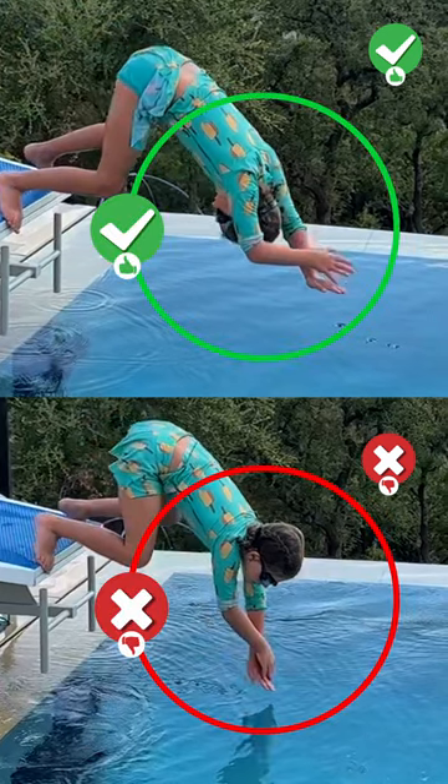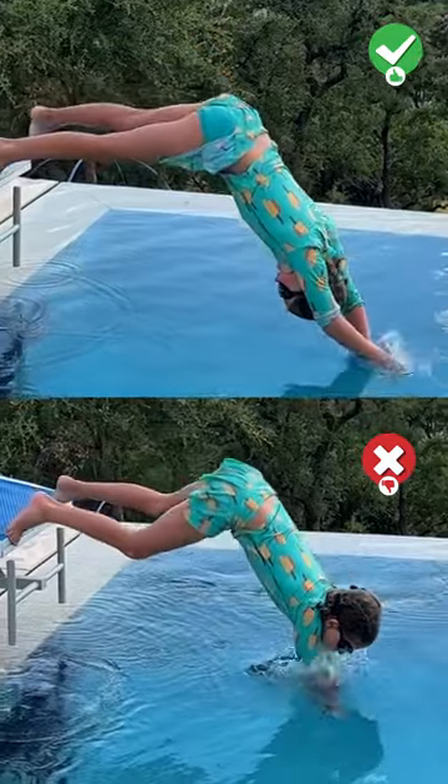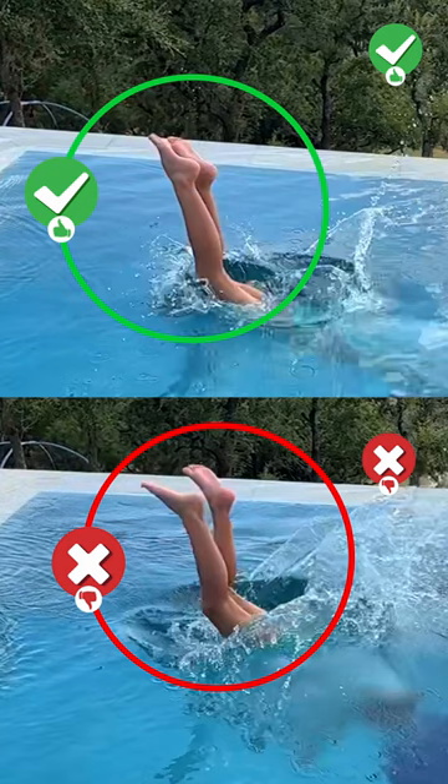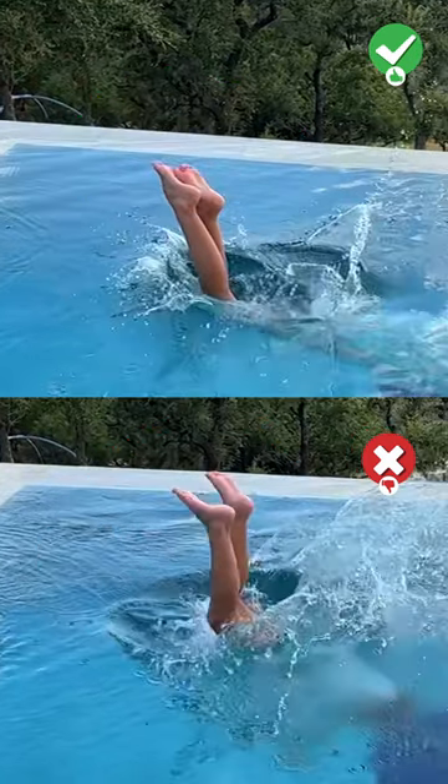Make sure your chin is tucked and your arms are in a streamlined position. Your legs should be together to ensure minimal splash.